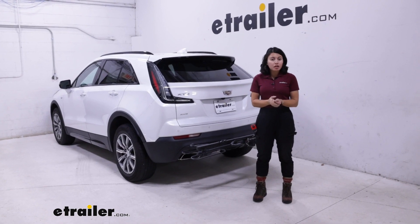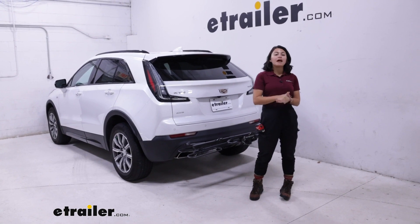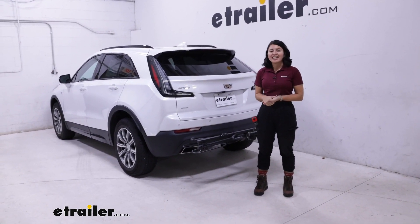So simple bike rack, doesn't take up much space. This was a look at the Swagman XC2 bike platform rack and how it fits on a 2023 Cadillac XT4.